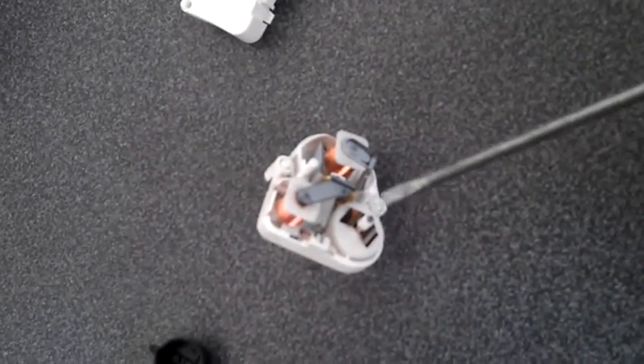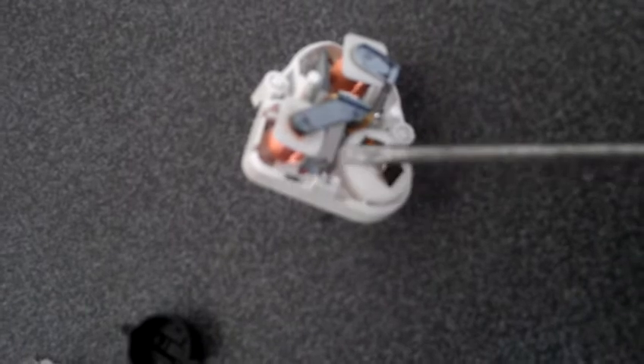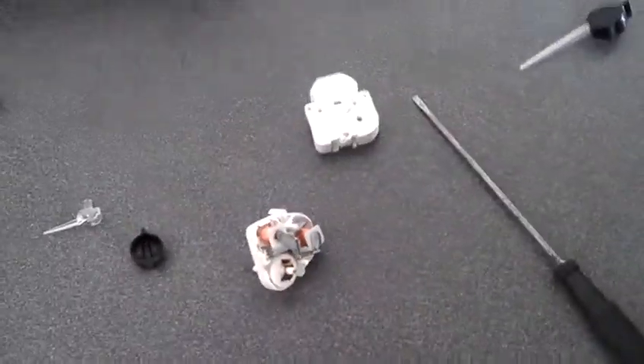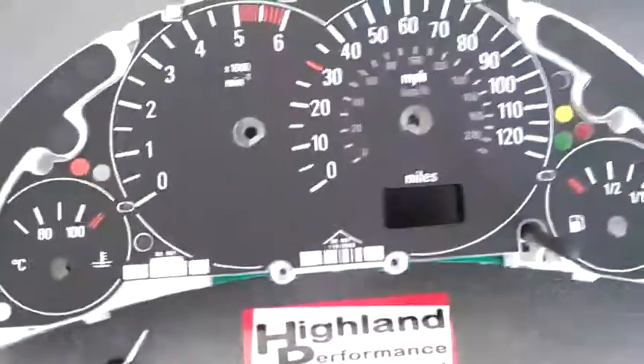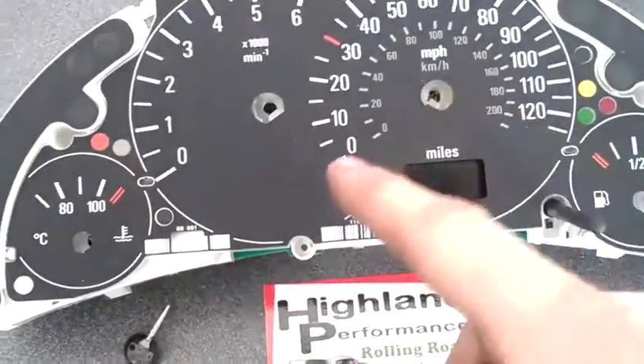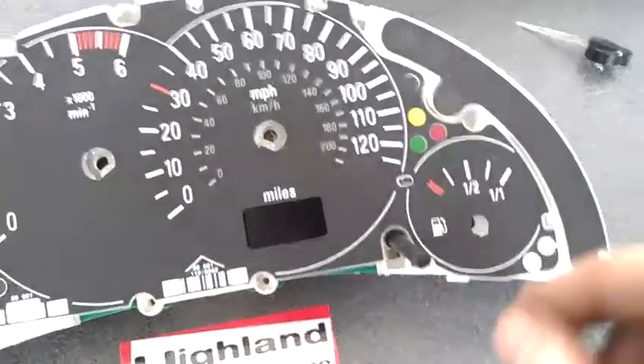Turn it fully clockwise and you will see the worm gear — it is a wee bit blurred — and you have got to push this back into the slots there. Once you do that, push the back back on, then reassemble all the pointers, making sure they are on the zeros. Again, don't push them on very hard.